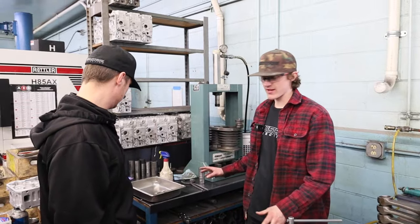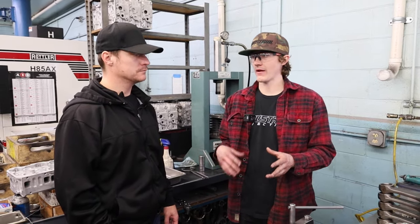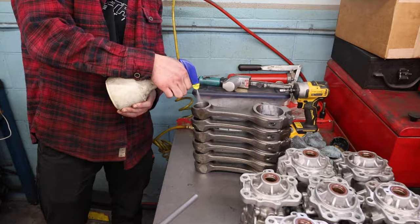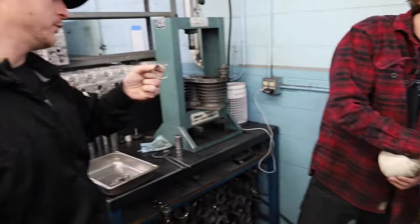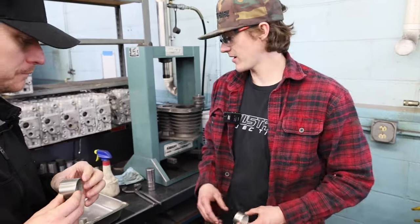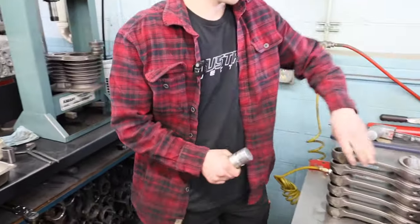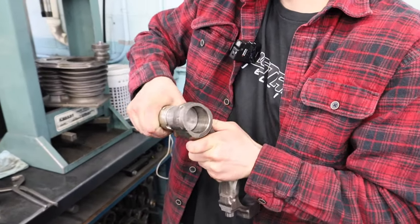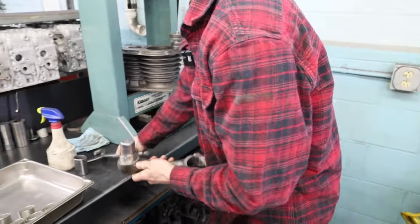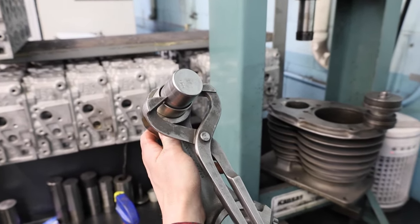We got all the bushings pressed out, the rods are honed, so the next step is to press these bushings in and then we have a special process we do after the bushings are pressed in. These are just brand new bushings — we got all these bushings prepped and they're ready to go in.